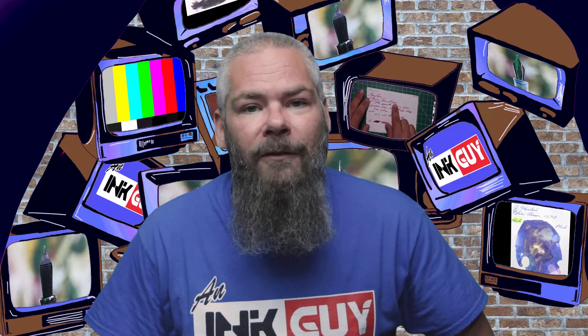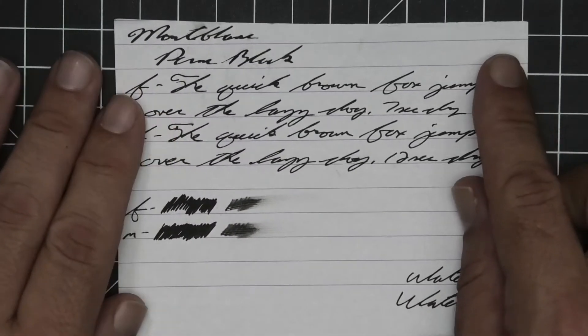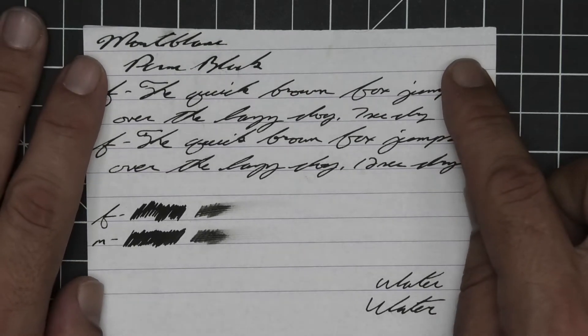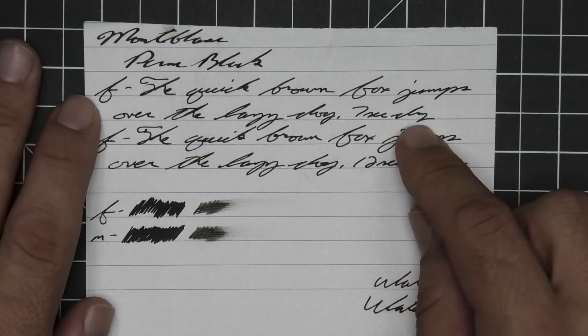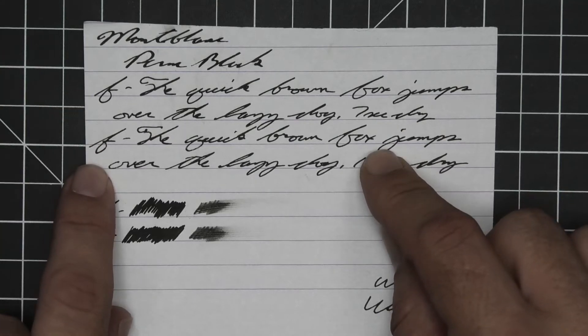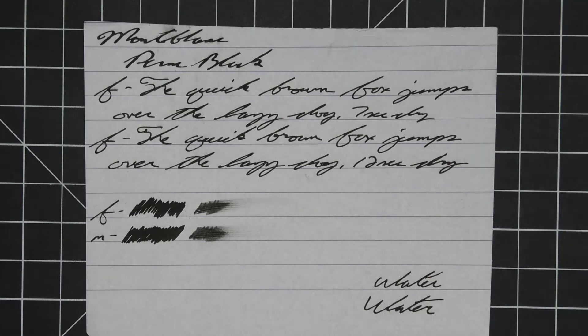Done on 90 GSM Clairefontaine: no bleeding, no ghosting. The 1.1 stub has no feather, spread, halo, sheen, or shade. The extra fine is the same tone as the stub with no feather, spread, halo, sheen, or shade — seven seconds to dry. I mistakenly marked the medium as fine.